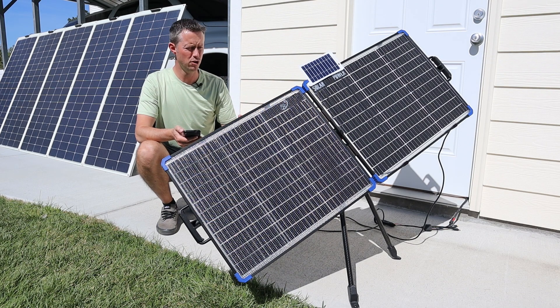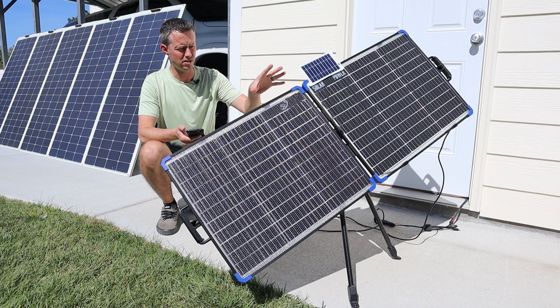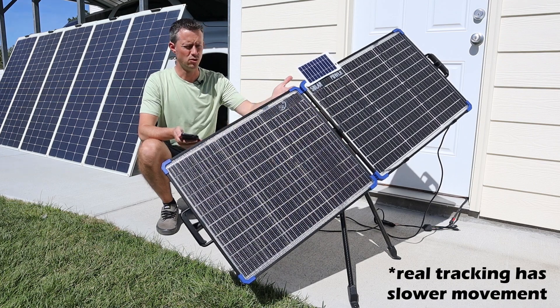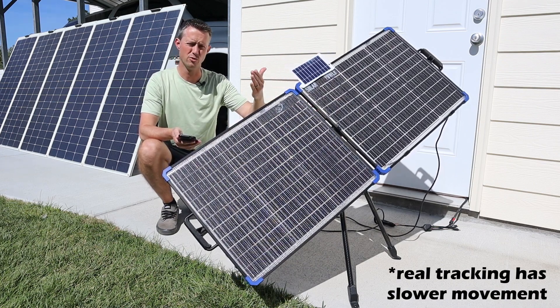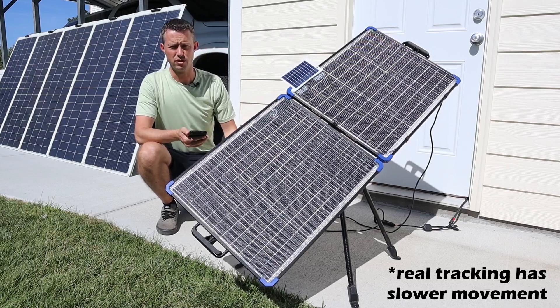Let me show you what it looks like as it moves. This is how it starts off in the morning — facing direct east — and then as it goes throughout the day it slowly starts moving towards the west at the exact rate of the sun, so you can get the most power.